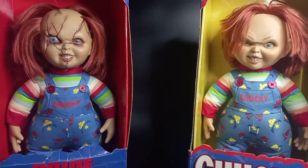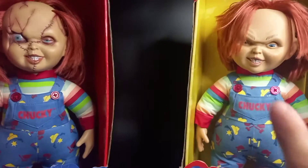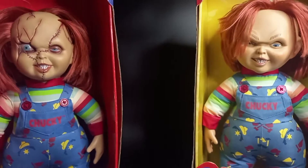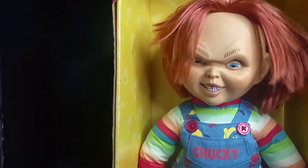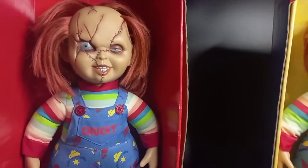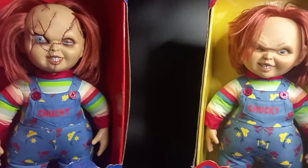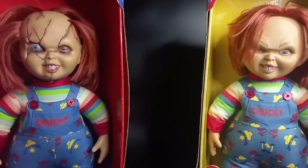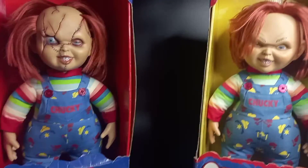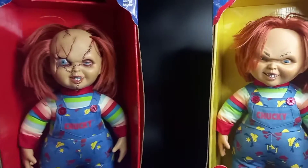But today I'm going to be reviewing the Sideshow Rare Bride of Chucky Stitch Chucky Doll. I already have the Sideshow Chucky 2 Chucky Doll — I already did a review on that, so be sure to check that out. Today's review is on the Sideshow Rare Bride of Chucky Chucky Doll. I'm very happy I got this. I only need the Tiffany to have the trio and complete the set. I'm very happy I have both of them in the box because I won't buy anything that doesn't come with the original packaging.